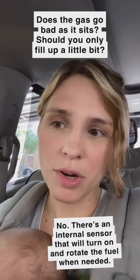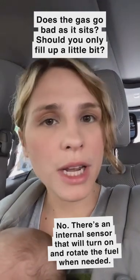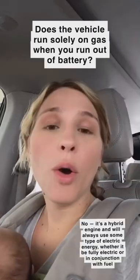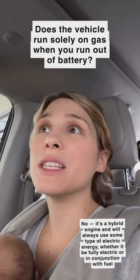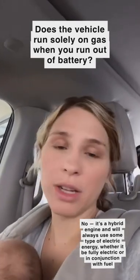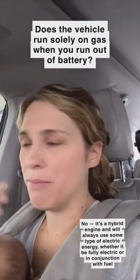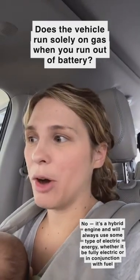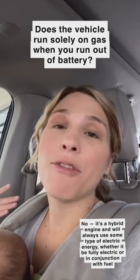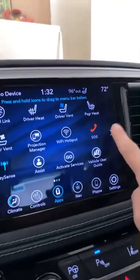This van has a computer and sensor that will automatically turn on — you don't have to do anything. It will turn on and rotate the fuel so that it doesn't go bad within your engine. Once you run out of battery, it does have the gasoline engine kick on. However, this vehicle is a hybrid engine — it never runs solely on gasoline, so it will always be using some type of electric battery. But the cool thing is that it defaults to using almost fully electric mode first, and then works in conjunction with the gasoline. You can check a lot of stats on the hybrid electric engine by going to the apps on the van.